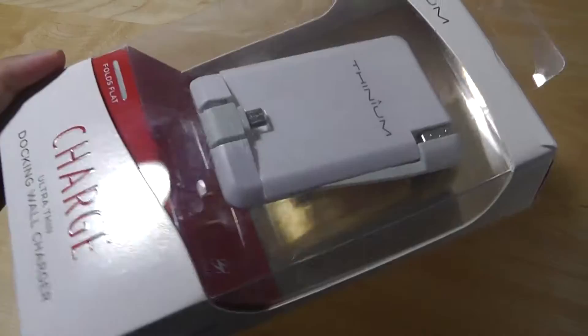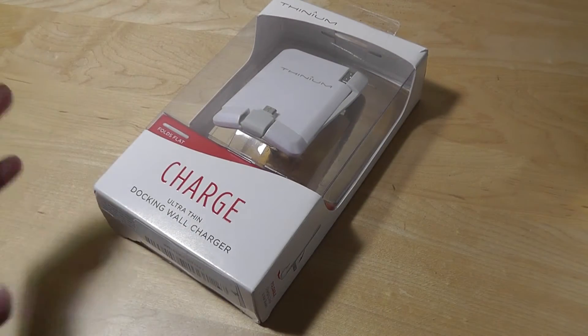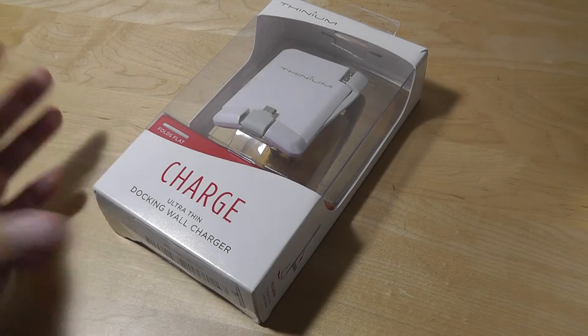So this is an all-in-one solution that's compact, easy to take with you, and doesn't take up any room at all. That makes it a lot more convenient to have everything in one instead of carrying both a cable and a separate wall plug.